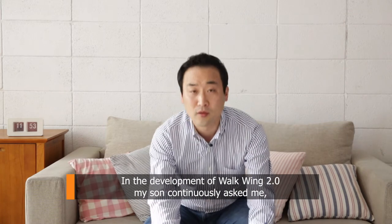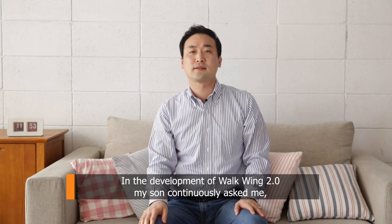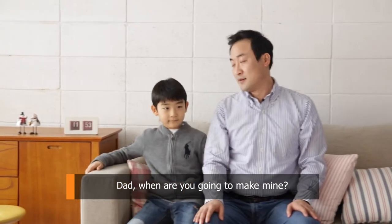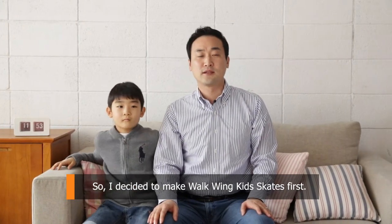In the development of Walk-in 2.0, my son continuously asked me, 'Dad, when are you going to make mine?' So I decided to make Walk-in Kids Skates first.